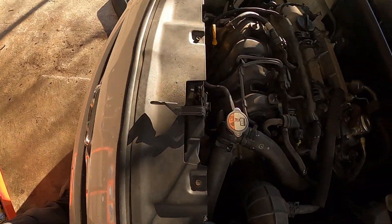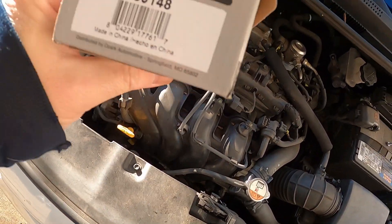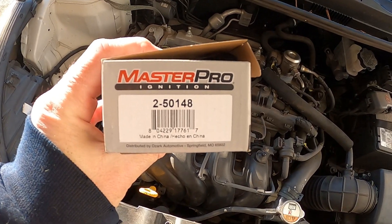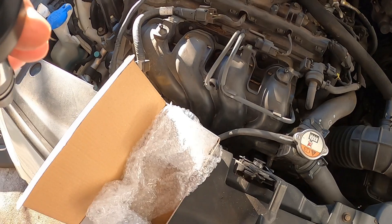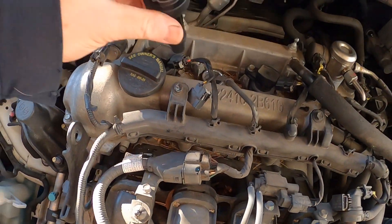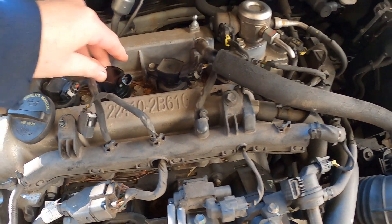Alright, I got the new one delivered. The part number is 2-50148. I already put the new plugs in, so I'll put this coil on here now.